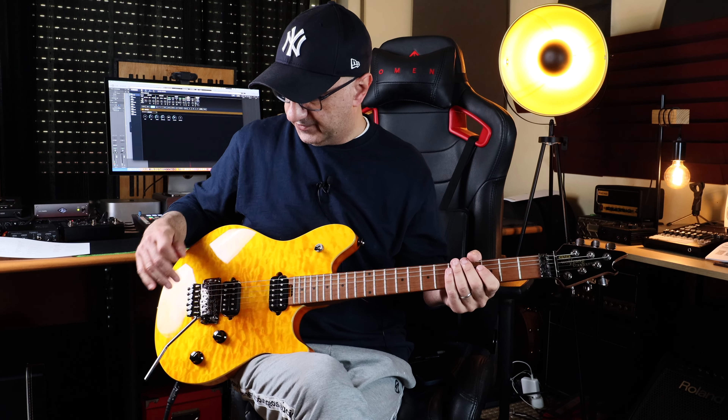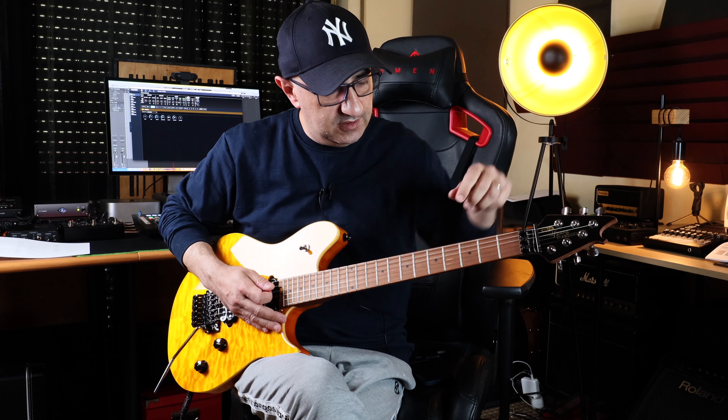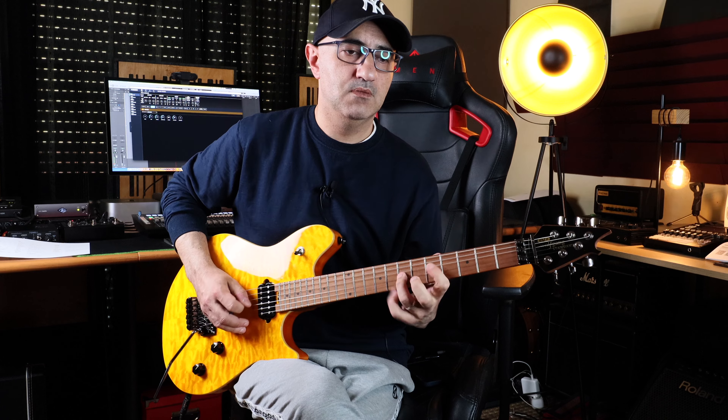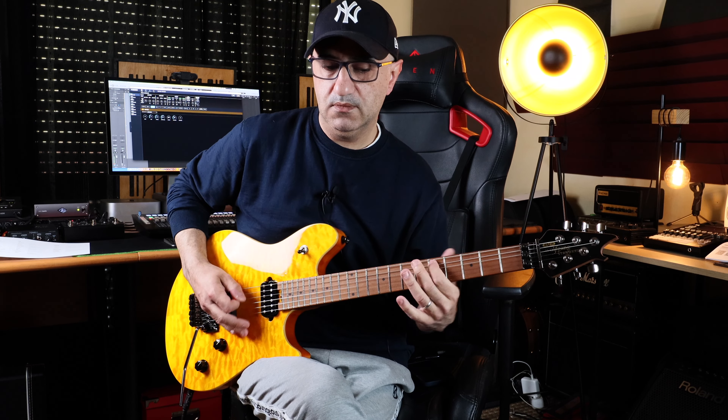You cannot pull the bar backwards, but that's normal and fine for me — dive bombing is enough. I had some issue with the E string going totally out of tune. You can shape the tone of the guitar of course, and it sounds good. I've tried it with my Marshall JCM 800 and other amps I have here and it sounds really good.